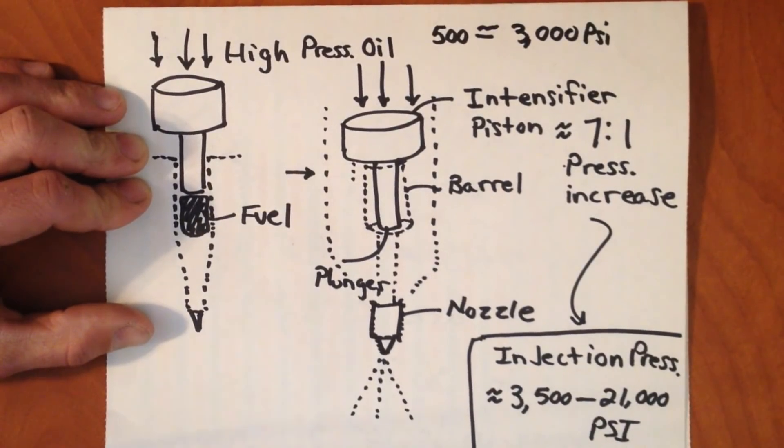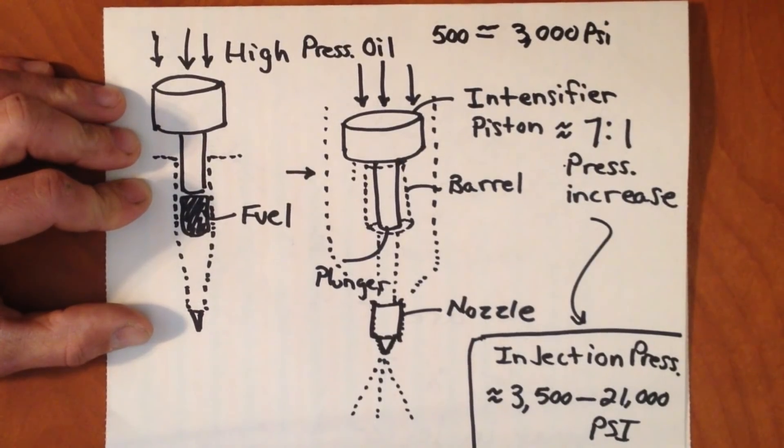To give a reference, your typical car tire is only about 35 PSI. So we're talking about extremely high pressures, and that's what allows the engine to have good atomization, allows the fuel to burn, and gets more power.